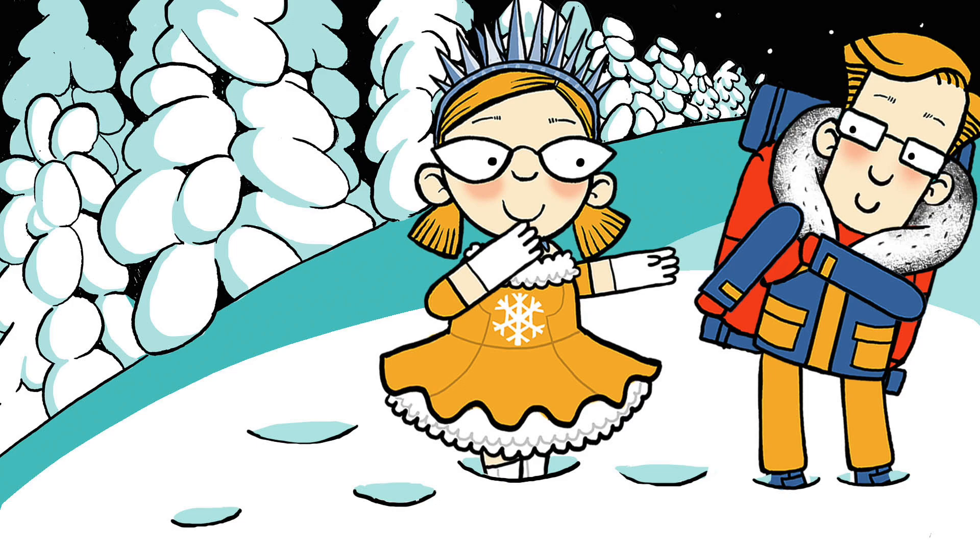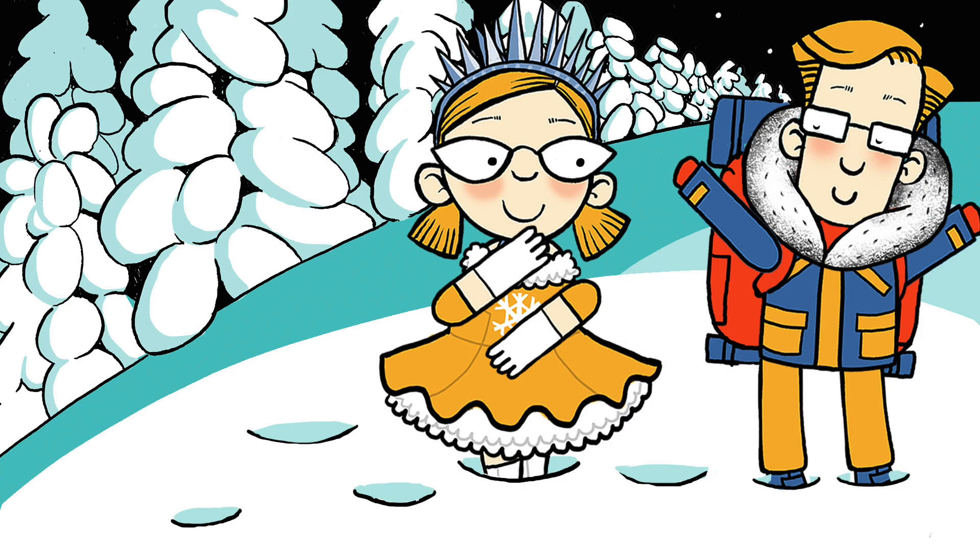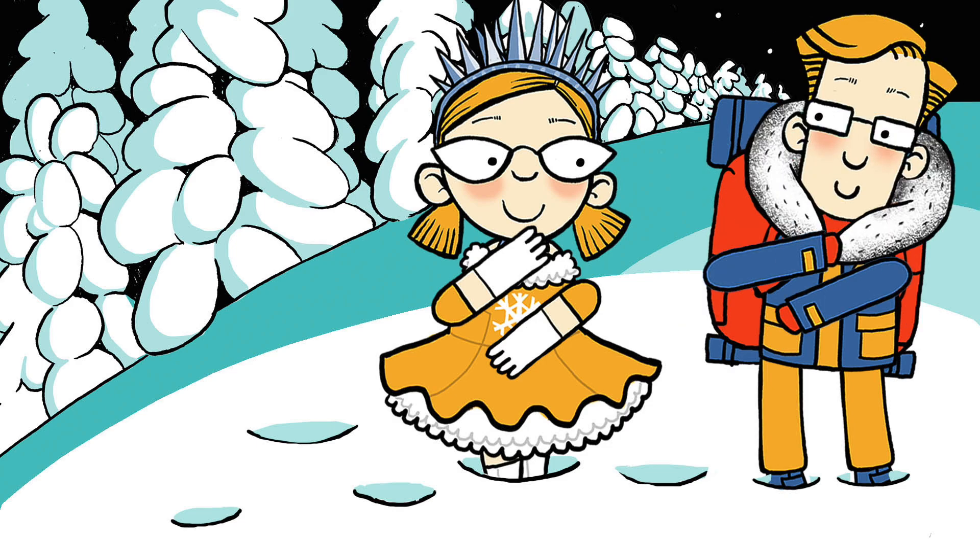Is it terribly heavy? Well, Sarah, its weight has been scientifically calculated to be just exactly as much as I can carry. If it was even one kilo heavier, I would crumble like a biscuit. But as it is, it's fine. I hardly know it's back there.